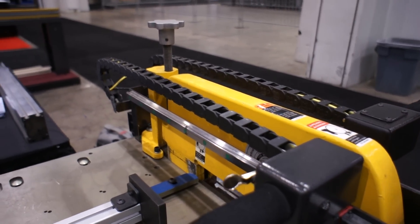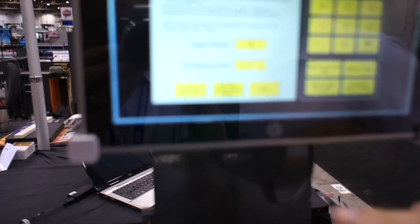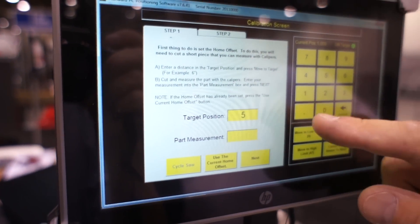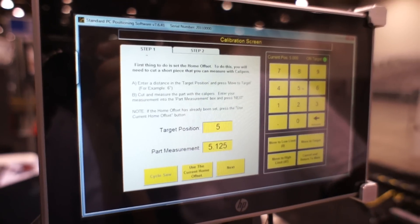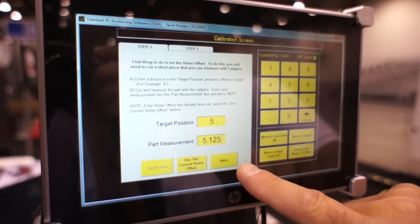Then measure that part and enter the measurement where it says part measurement. Let's say we cut the part and it measured five and an eighth instead of five. Then I would put in 5.125 and press next.